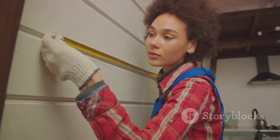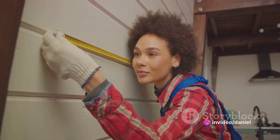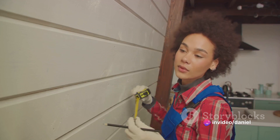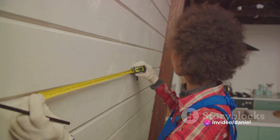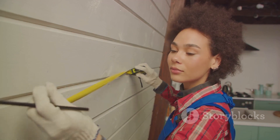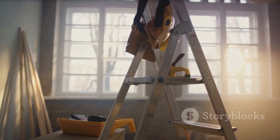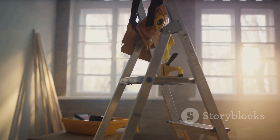Each step, when executed with precision and care, leads you right to the successful completion of your DIY light wiring. It's all about understanding and respecting the process. Remember, with the right knowledge, even complex tasks like wiring a light can become simple DIY projects. Until next time.